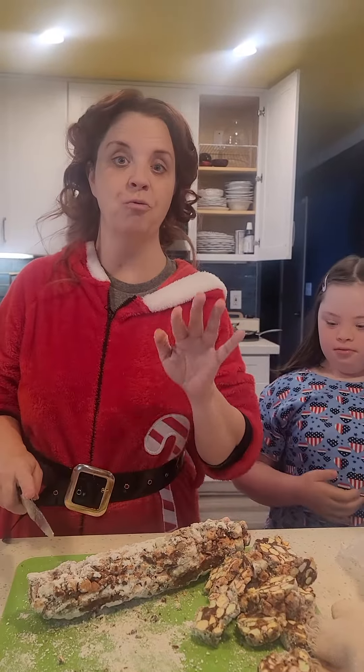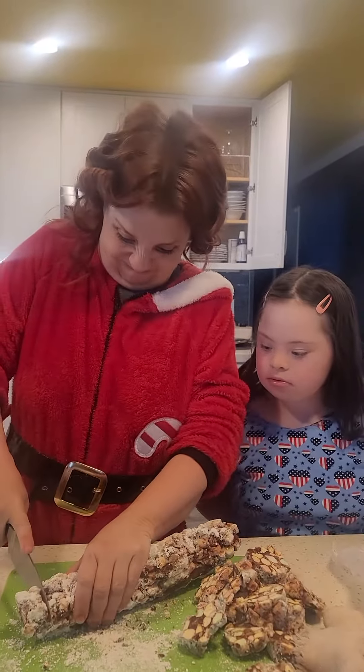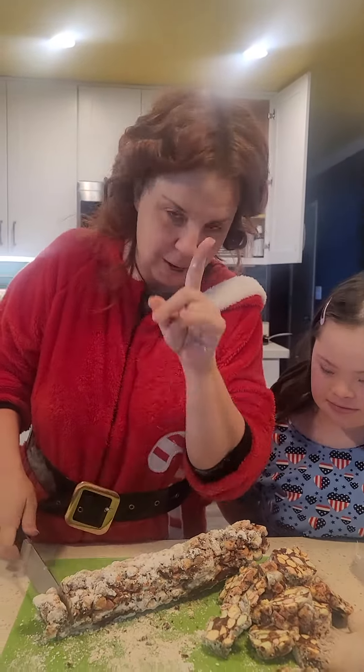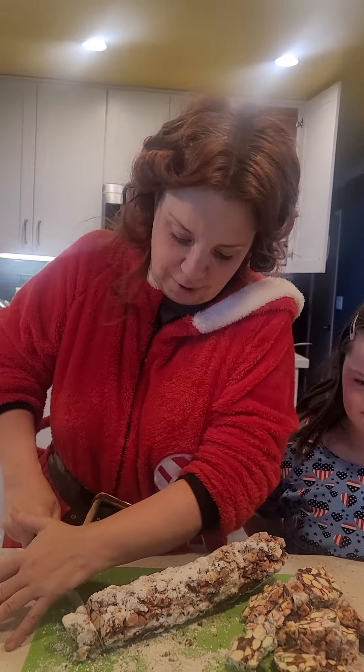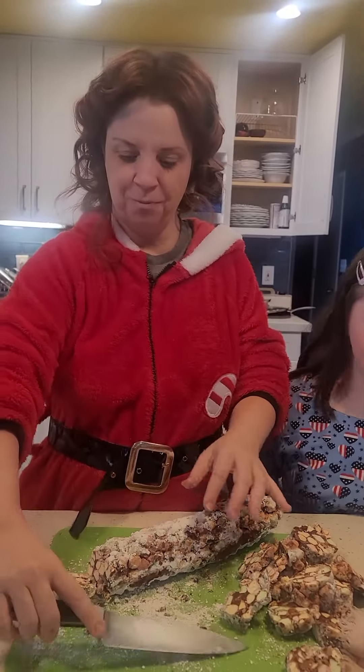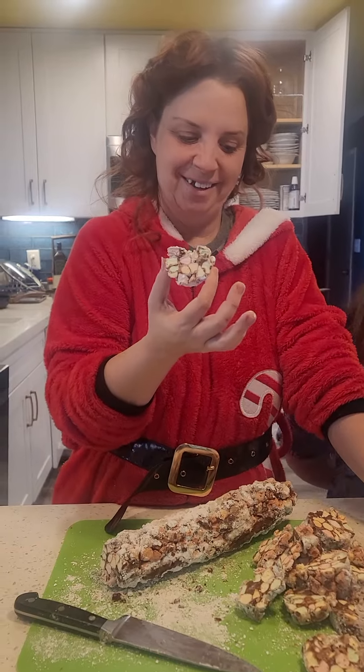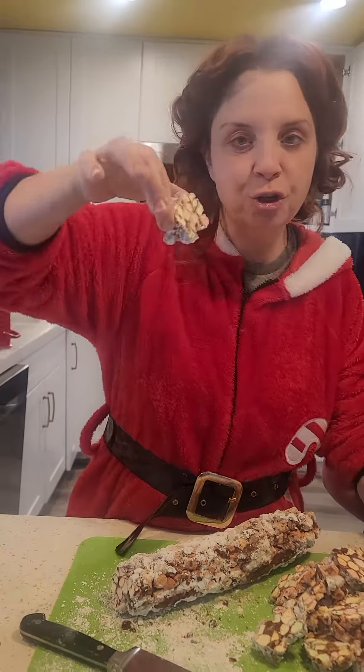So you make a log and then you freeze it overnight. When you cut the cookies, you pull your muscles — and then you eat it. So, church window cookies!